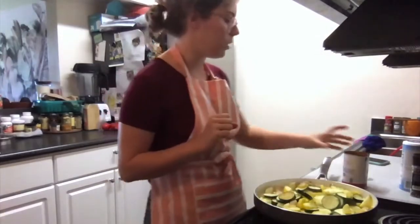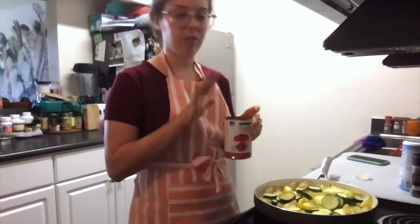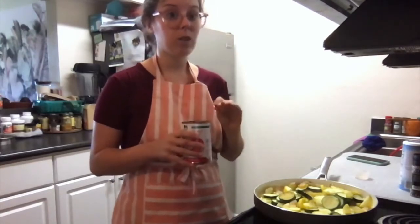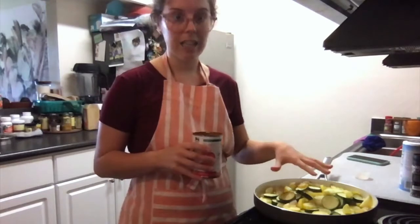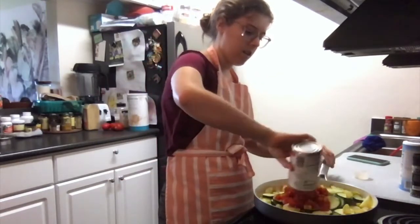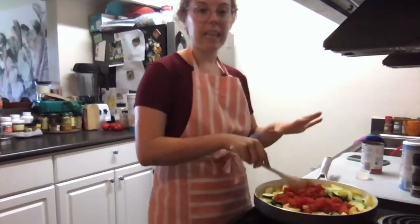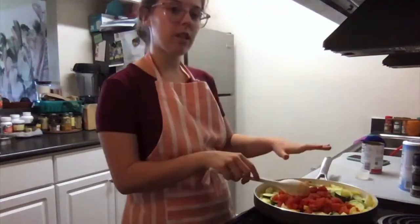The next thing we're going to do is add a can of diced Italian tomatoes. These are diced tomatoes with some extra spices added like basil, parsley, oregano, and thyme to make them extra delicious and give this dish lots of flavor. We're just going to pour these in, stir them around, and let this cook at very low heat for about five minutes.